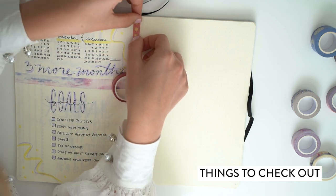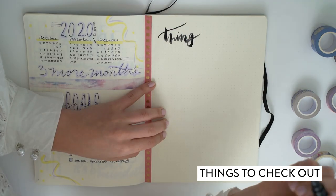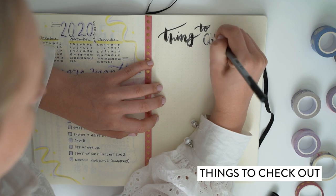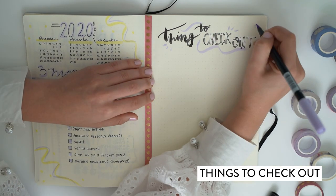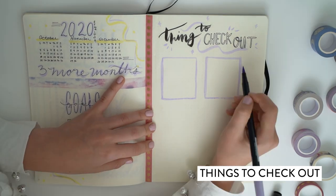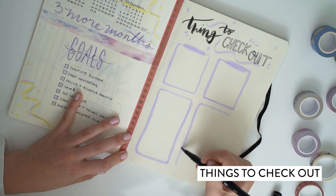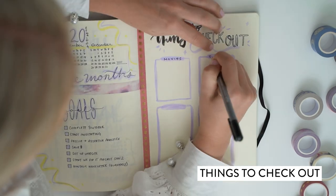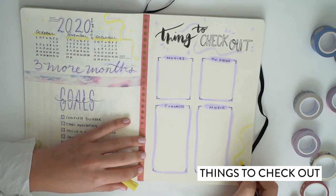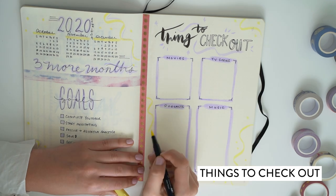This is something I saw on a lot of bullet journaling videos and I really loved the idea — it's a 'things to check out' page. It's for those moments in the day when a friend, a boyfriend, a girlfriend, or family members give you an idea of something to watch, something to listen to, or something to read. I ended up having to add a book section and a music section as well. It's just something to write down any suggestions you get — I really liked that it was just for fun and to remind you to slow down a little bit.